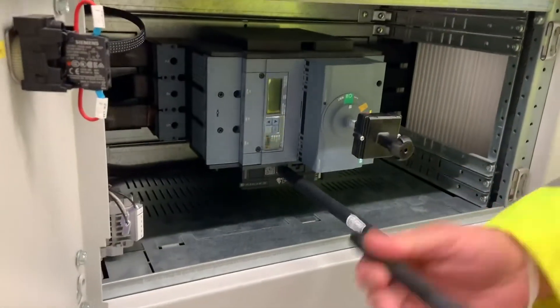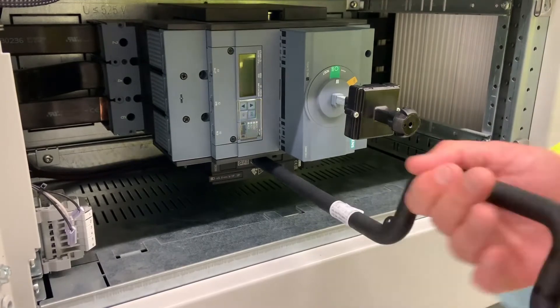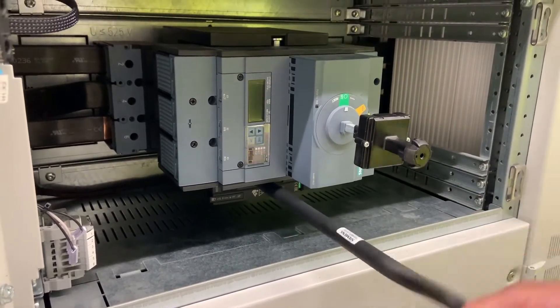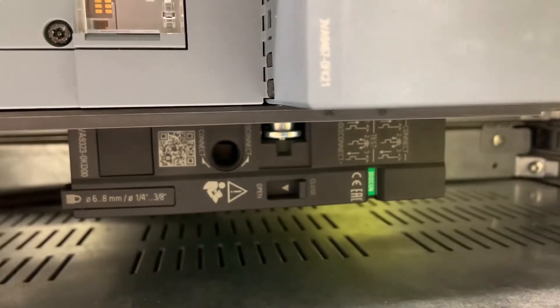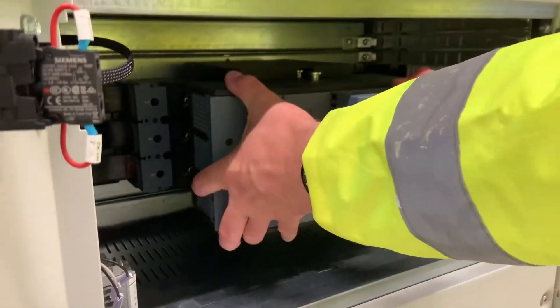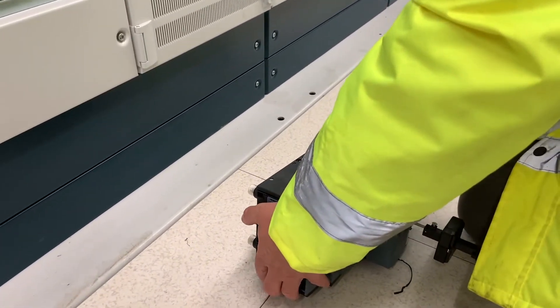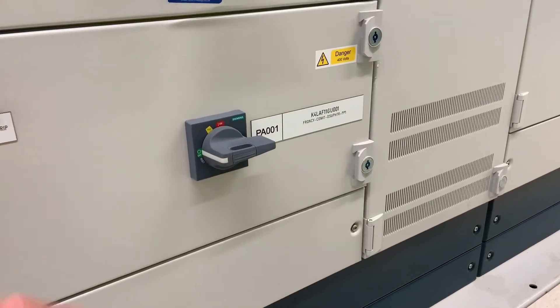As suspected, it tripped again. We have a 40A unit and haven't got any spare parts, as all this equipment came from Siemens in Portugal. So is there anything we can do? Well, firstly we have to remove it. With this system we have the ability to rack out the molded case circuit breaker. This shows it in the closed position, and to remove it we have to move that tab over to open and lift the circuit breaker out.